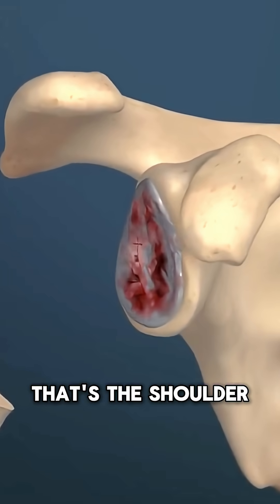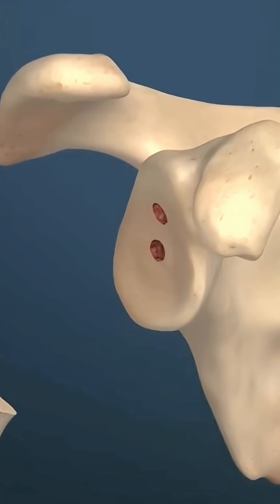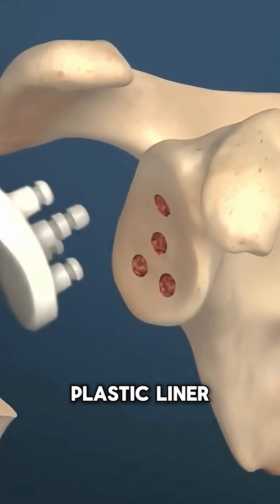Next, the glenoid — that's the shoulder socket — is cleaned, getting rid of worn cartilage and unhealthy bone. It is reshaped and then fitted with a strong plastic liner.